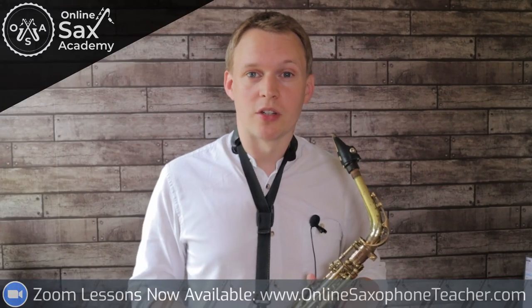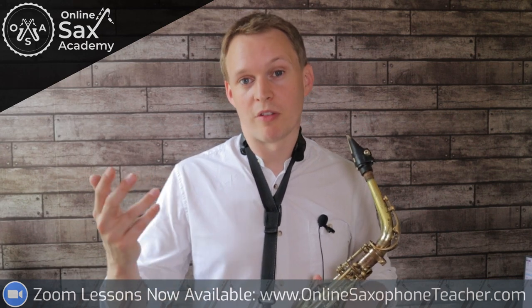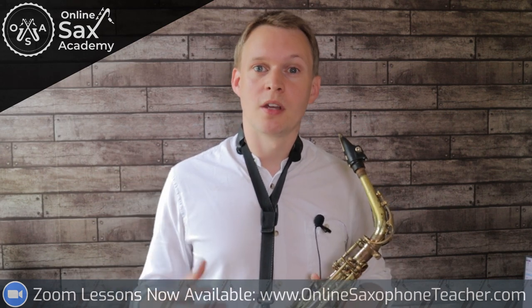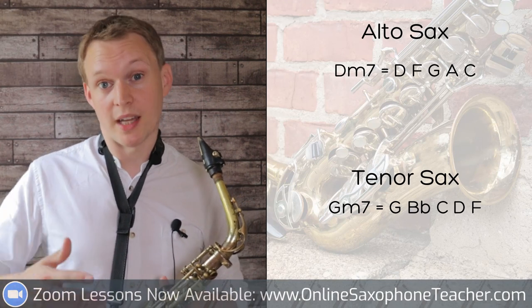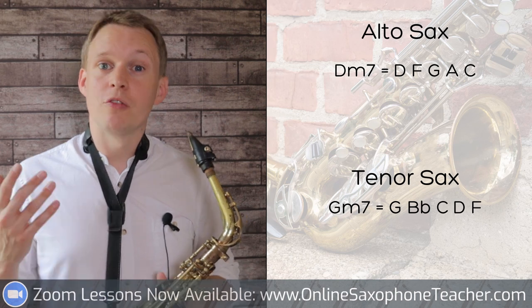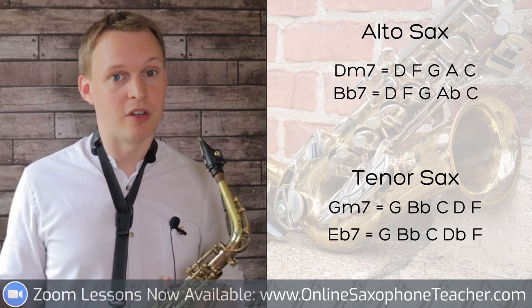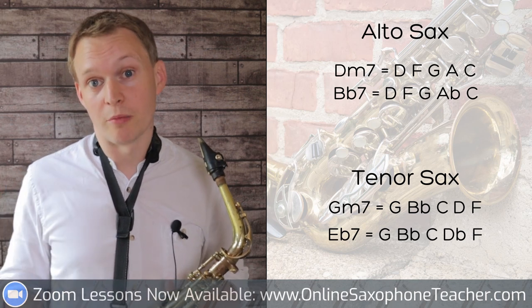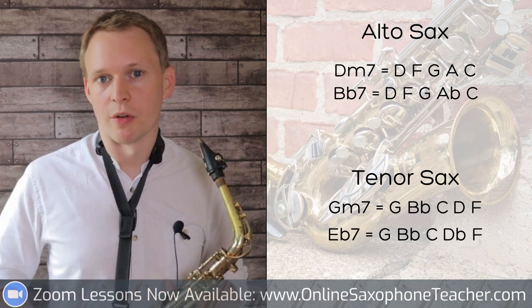For the intermediate version, I've tried to limit myself to just three main scales when improvising on each of those three different chords. On alto sax the first chord uses the D minor pentatonic scale, or on tenor that's the G minor pentatonic scale. For the second chord we're using the same scale but flattening the fifth degree, which is the fourth note of the pentatonic - the second degree is missing in a pentatonic but you can see which note is flattened.